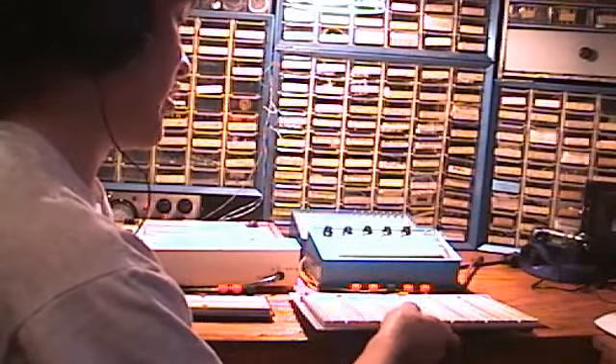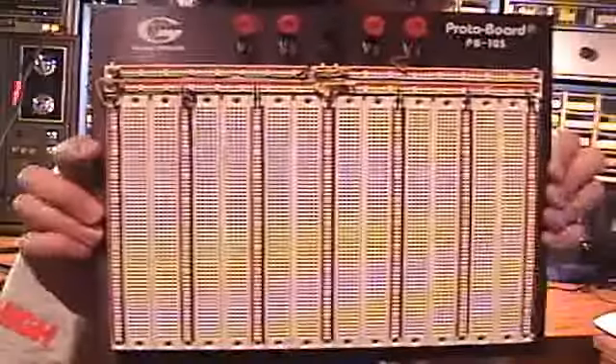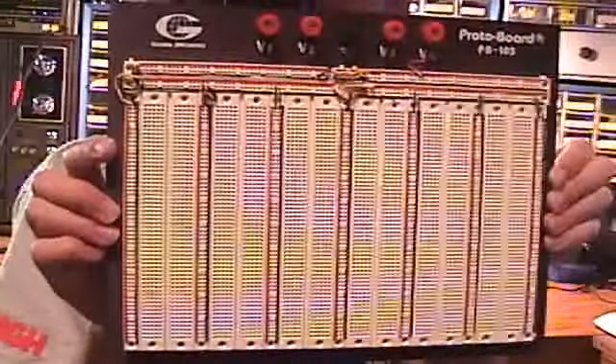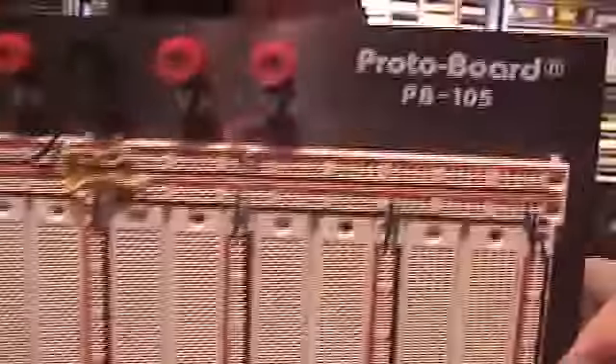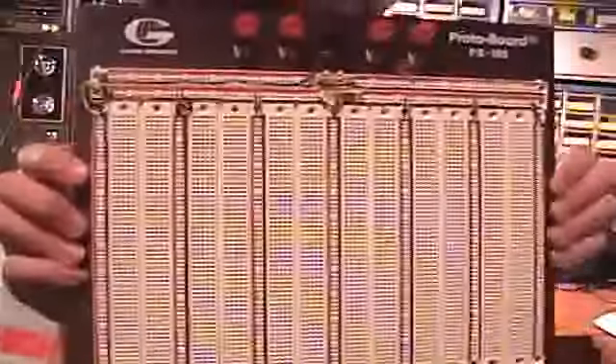Next up, I show my biggest breadboard. My Global Specialties breadboard, model PB-105. I got this one around Christmas time in 2004, bought new. It was $70 then. It's a very nice breadboard. I've added wires to go to all the rails for power, and I've used permanent marker to mark red and black for plus and minus on all the rails, as can be seen in the video. Here's the back — it has five rubber feet.